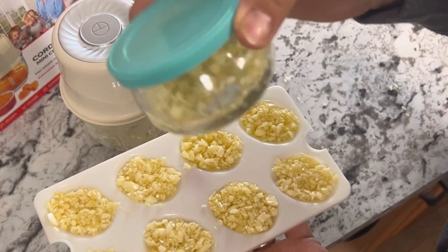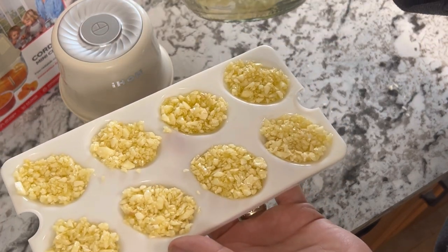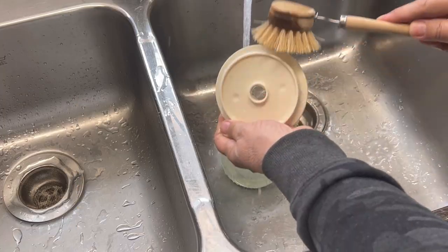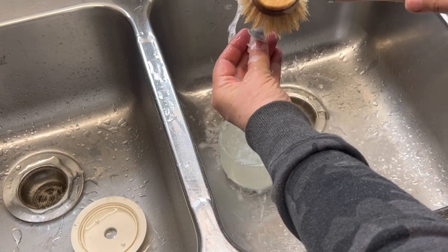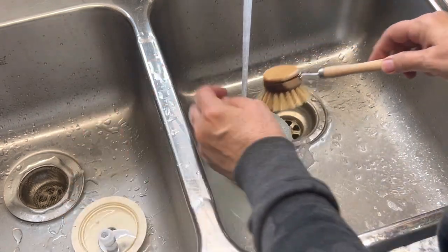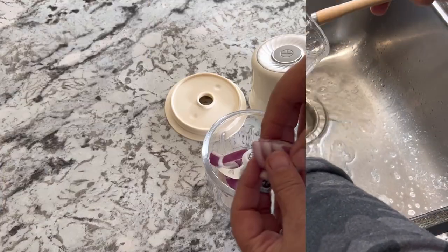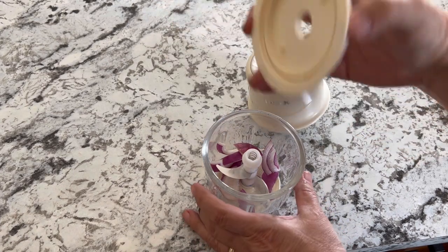So there you have it — in just a few minutes I've minced up some garlic and have a nice fresh supply in my fridge and another supply going into the freezer ready to add to my cooking. Cleanup is fairly quick and easy; I just gave it a quick scrub with some warm soapy water.